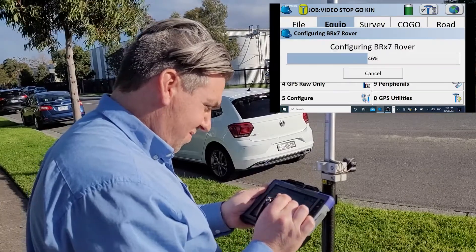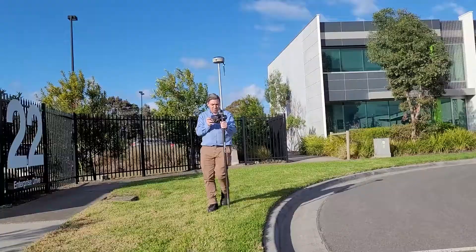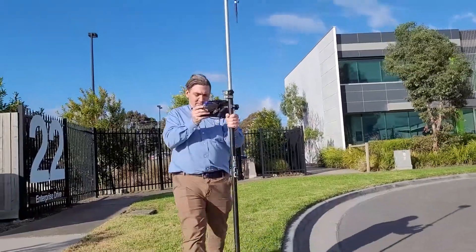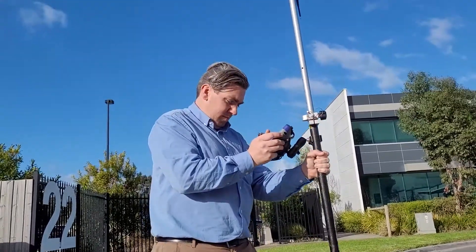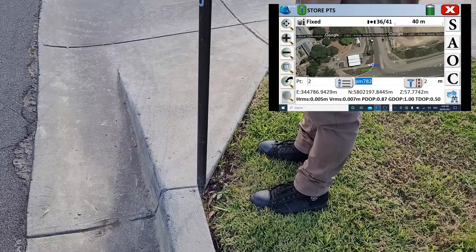Once the base is transmitting and logging raw data, we're going to set up the rover for RTK and also for stop and go kinematic. What we are doing is simulating a real life scenario of just taking some points on some curb and on some pathways.